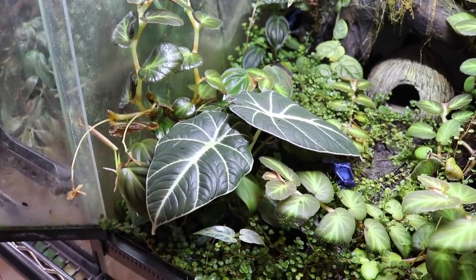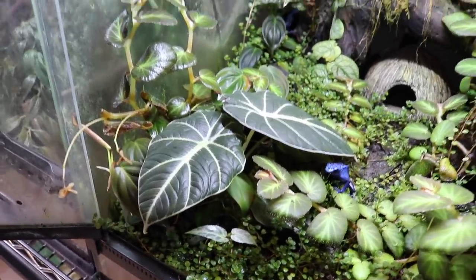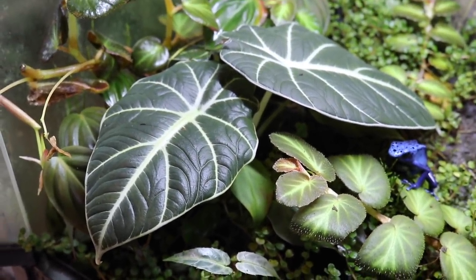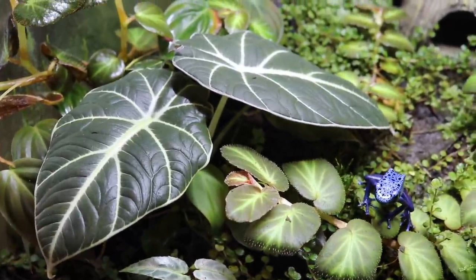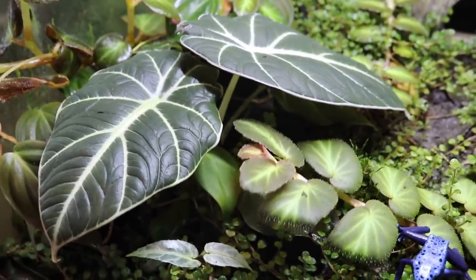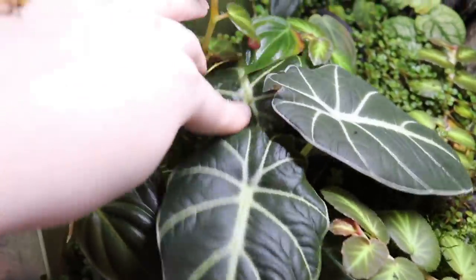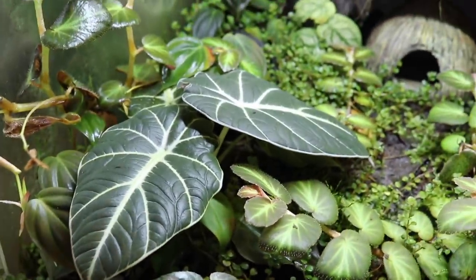The first plant I want to show you is definitely one of my personal favorites in this enclosure: this gorgeous black velvet alocasia. When I first planted this alocasia into my dart frog enclosure, it was pretty much just a bulb with one teeny tiny little leaf — it was hardly a plant at all. Now, over the past few months, this alocasia has grown so much and has become such a beautiful plant.